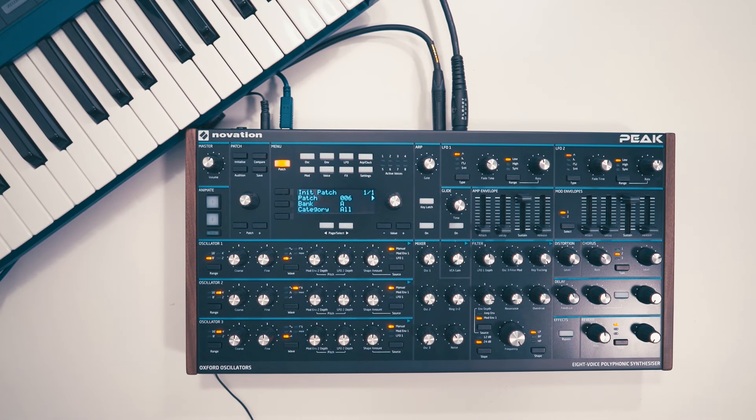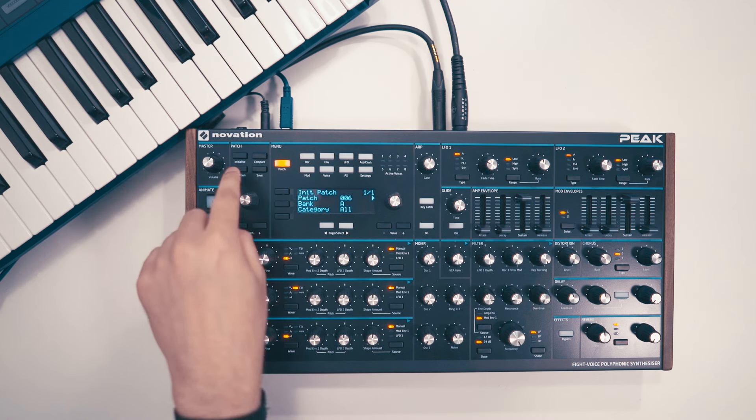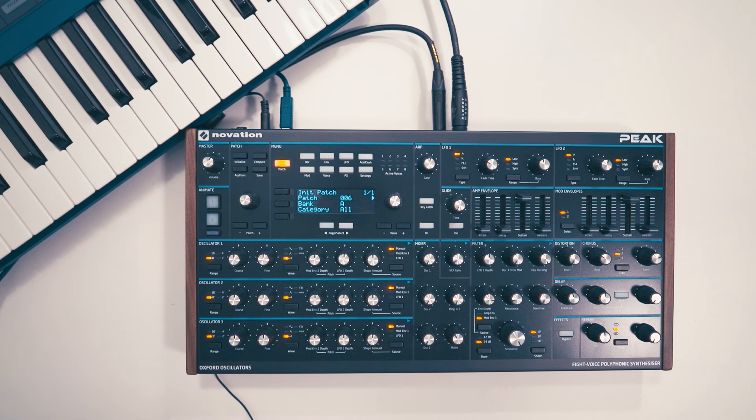In this video, I'm going to show you how to create a brassy synth sound that's very popular in the future bass style of music. I'll start from scratch, so I'll hit that initialize button. Let's hear a sequence.